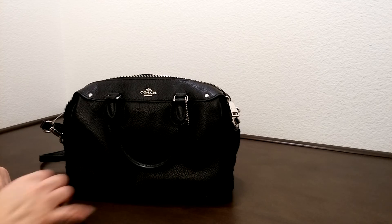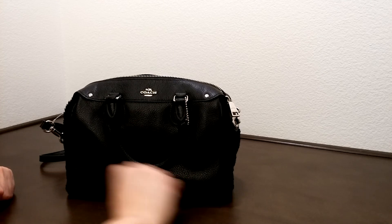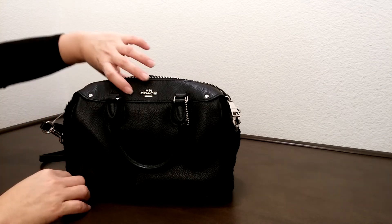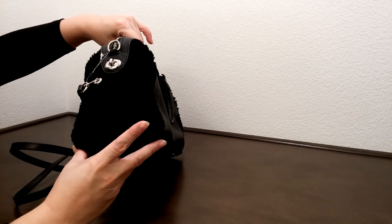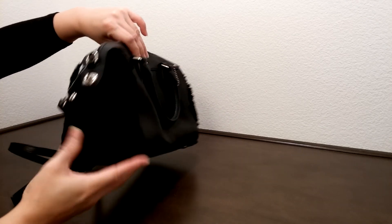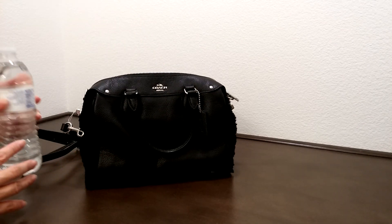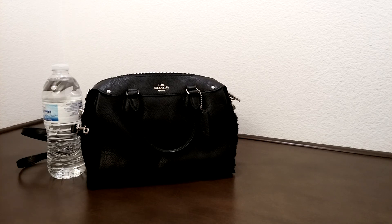The dimensions of this bag are about 8 inches in length, about 5 inches in height, and about 3 and a quarter inches in width. Let me put this next to the water bottle — as you can see, it's slightly smaller compared to the size of the water bottle.